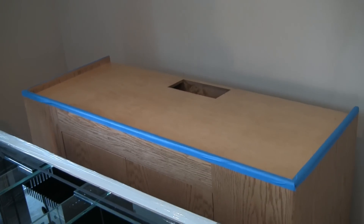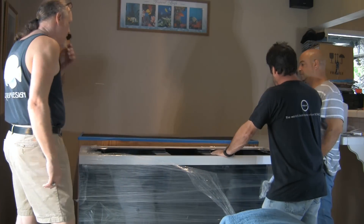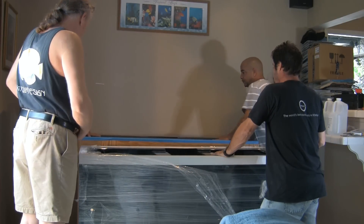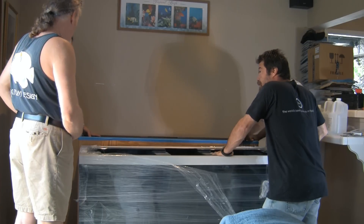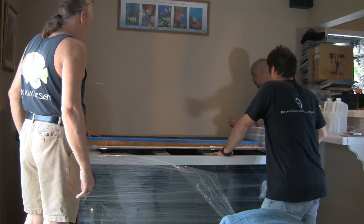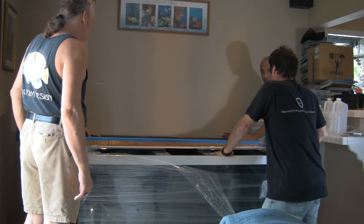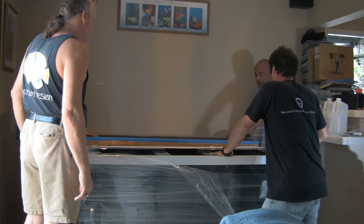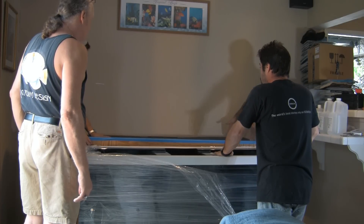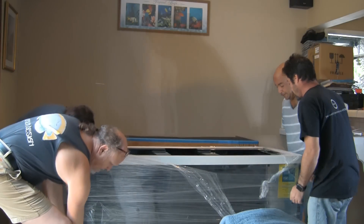Somehow I didn't film the cutting or positioning of the pad on top of the stand for the tank to sit on — maybe I was distracted by how heavy that tank's going to be. So we're at the point of defining how to lift the tank. That's a mistake — you can't ask four guys how to do anything. Each has his own idea. No wonder I'm nervous about lifting the tank.